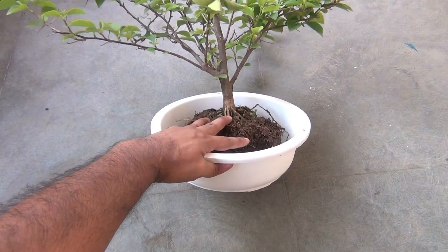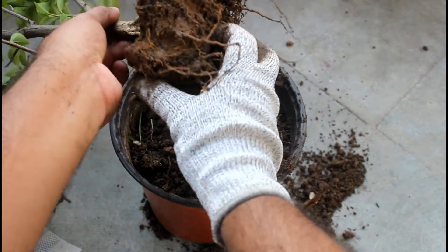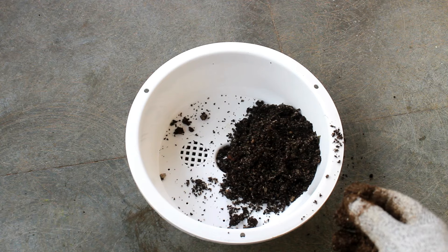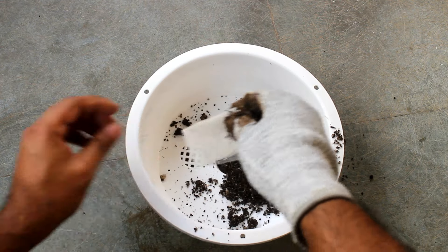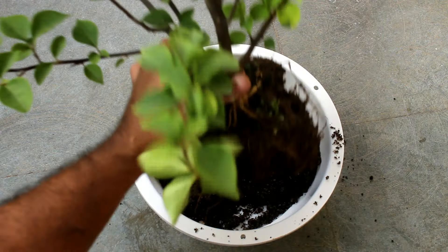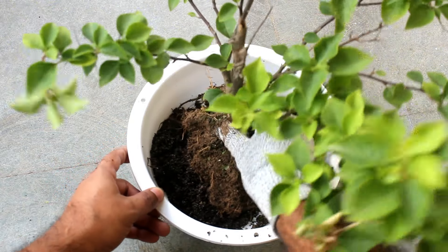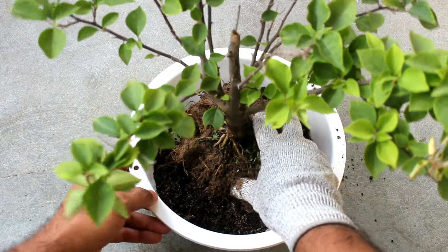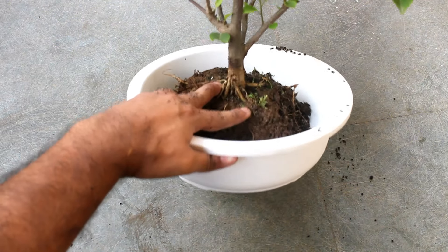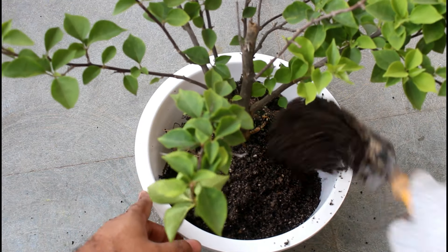I still need to remove some more soil. Keeping some net on the drainage holes so that sand won't come out but water drains out. As you can see, the plant is fitting well.